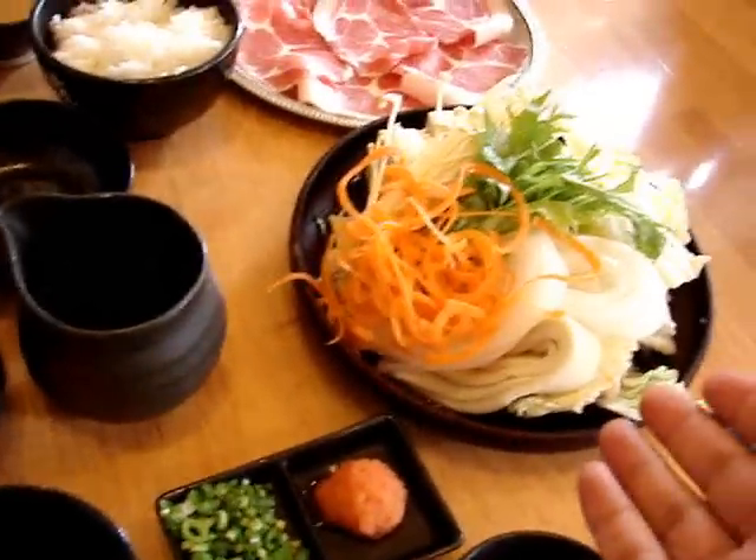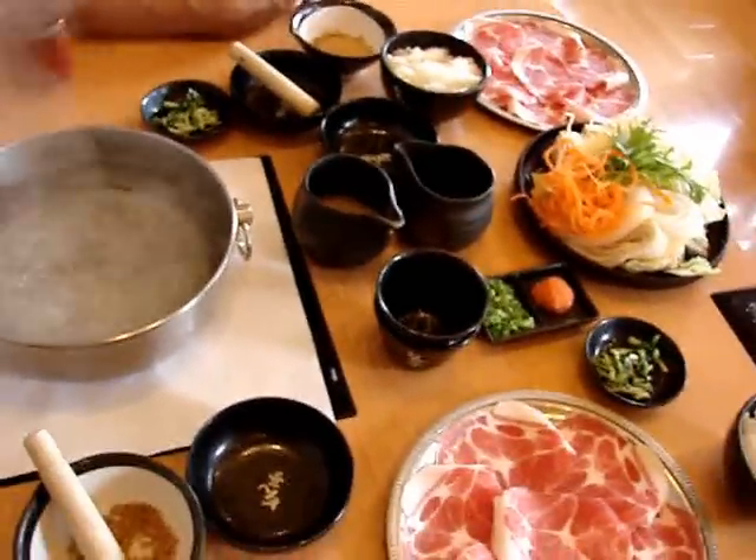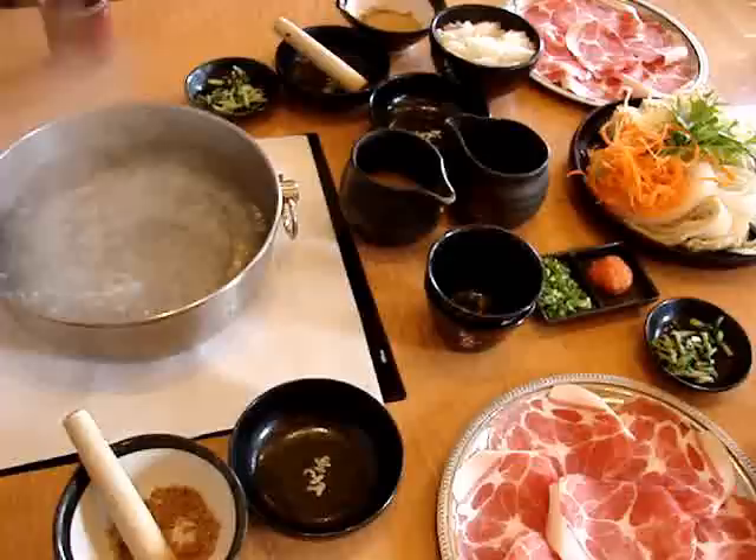And this is the shabu shabu that we are going to put into the water. It's a huge meal and it's very interesting to see how you can prepare all this.